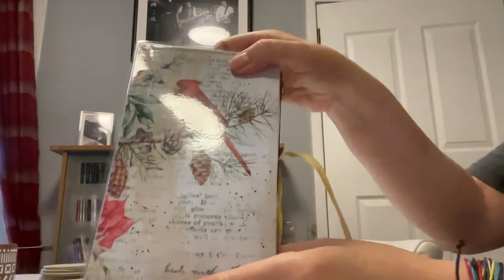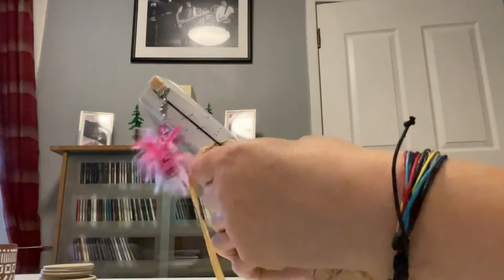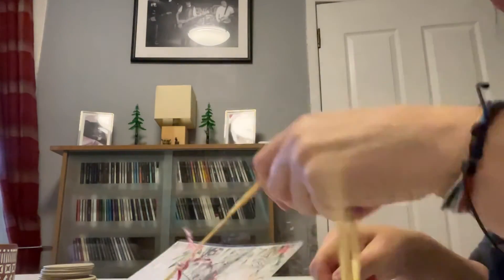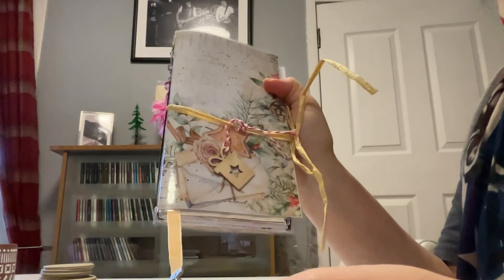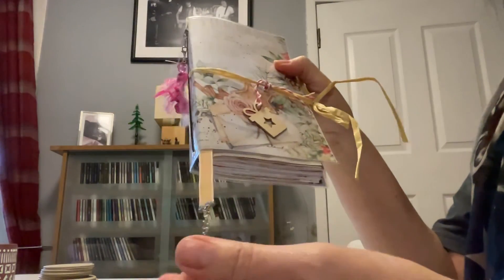And that is the back of the journal. So it's a very, very easy tie closure - I've decided to use raffia. There's elastic on the signature. A very simple tie closure. And there you go. As I said, this will be for sale on my Etsy - Minx Creations UK. Many thanks for watching. Bye!